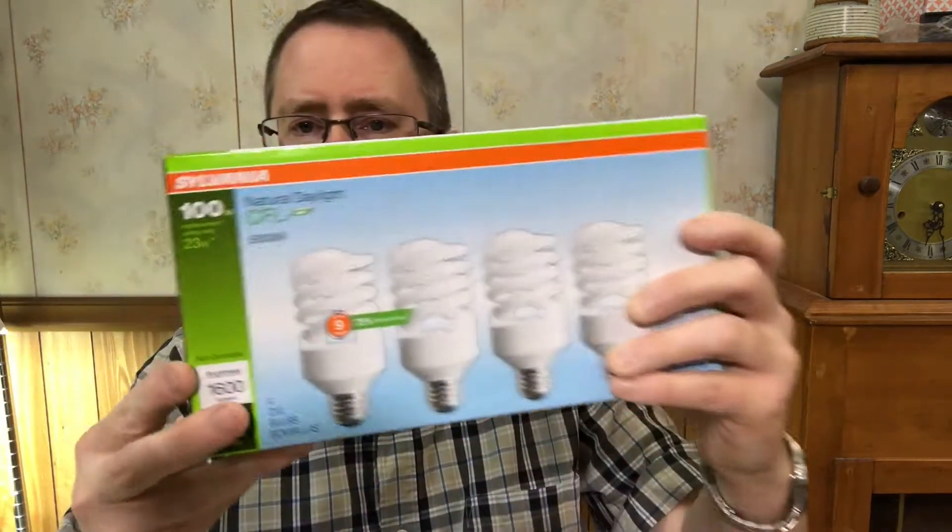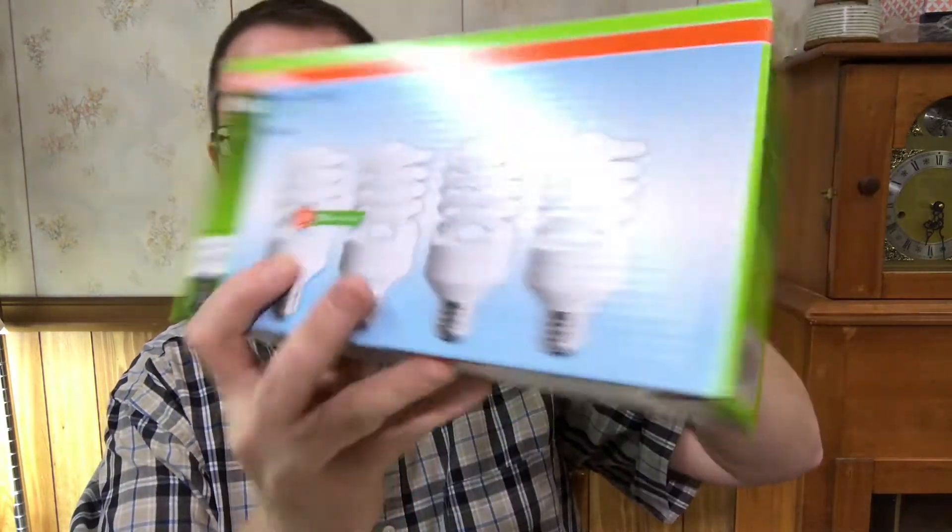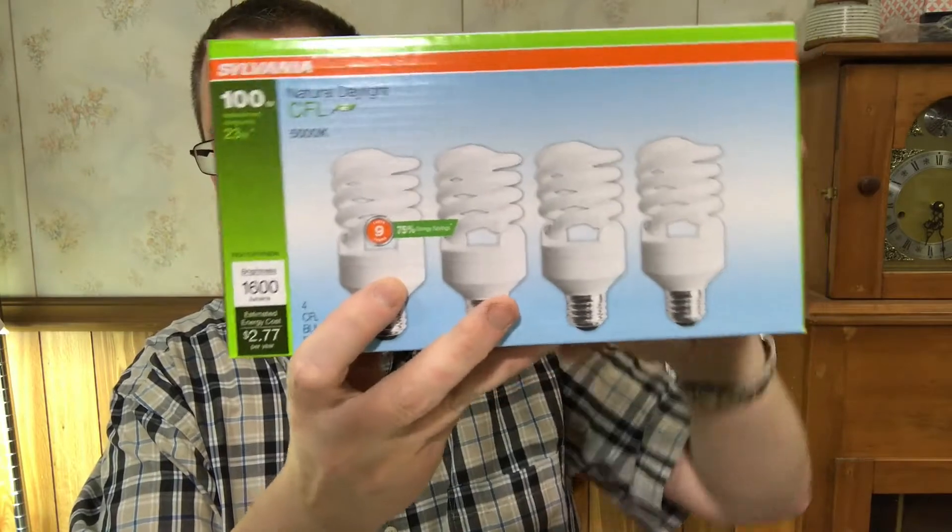Normally people use these CFL bulbs because they're a lot cheaper. These have a daylight spectrum, they only use 23 watts, they're 100 watt equivalent. I'm going to use those on my two old Aerogardens.